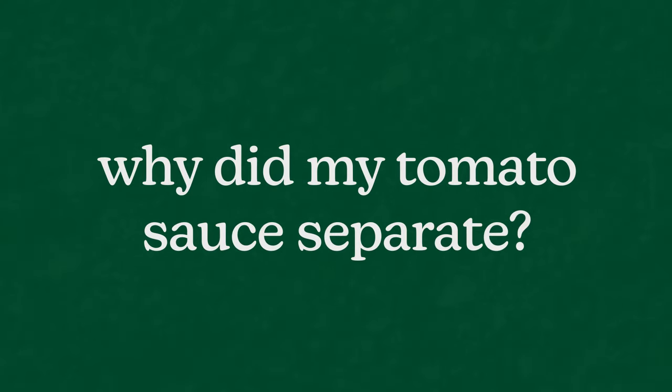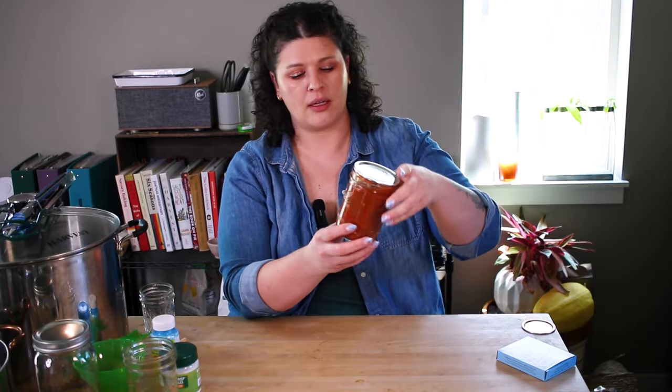Another common issue is tomato sauce or salsa separating — all the solids at the top and a bunch of clear liquid at the bottom. It isn't dangerous at all, just looks weird; you can just shake the jar before using it. The reason it happens is that when you cut tomatoes, an enzyme starts to break down the pectin, which is the natural thickener that keeps tomato sauce rich and thick. To prevent this, work quickly with tomatoes, use the freshest ones you can, and cooking with the seeds and skin in before removing them with a food mill is another way to get the most pectin out of that batch.